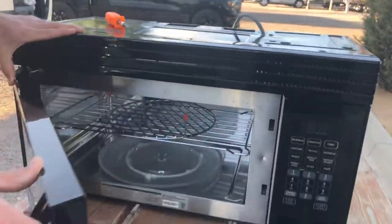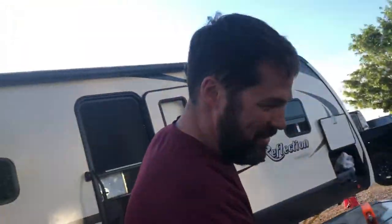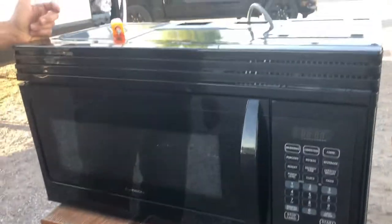I cannot in good conscience call this a warranty issue. She says there was no warning. I'm not sure how much these cost, but this is a very large convection microwave. If you watched the tour of the inside of the RV, you know we don't really use microwaves — they're not very good for you. I think this was meant to be; nobody got hurt.